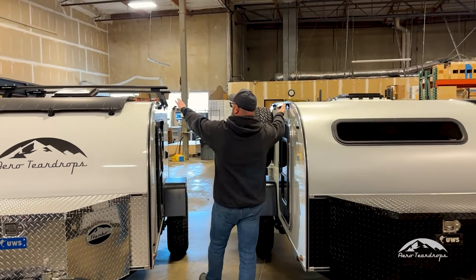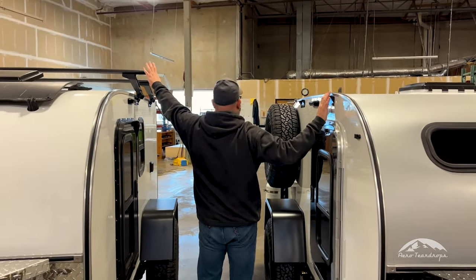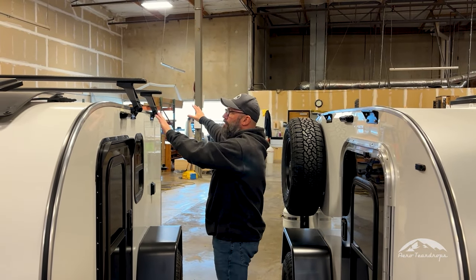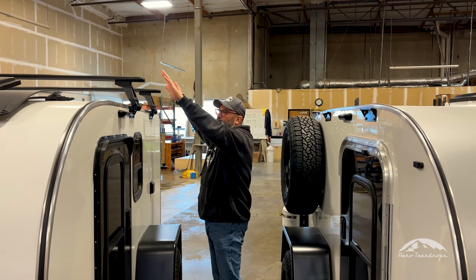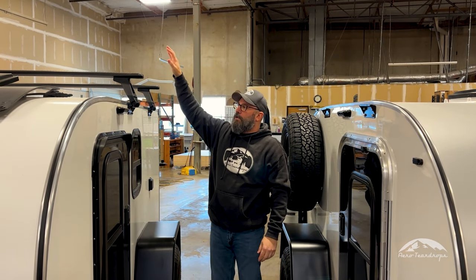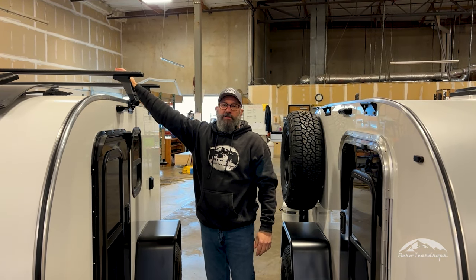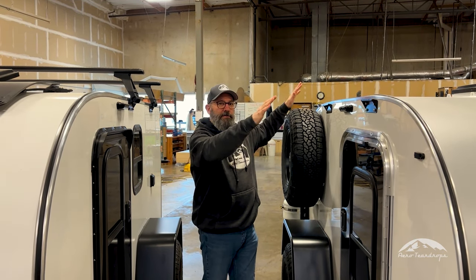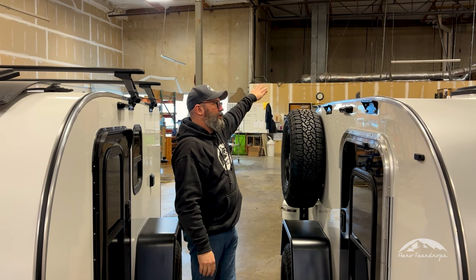Both trailers use the same Rhino Rack roof rack. They're positioned slightly in a different spot because we've got all this flat roof to work with on the Burnside. We can do the 270-degree awnings on the Burnside, and then it's a straight awning on the teardrops because we have the hatch to work with.